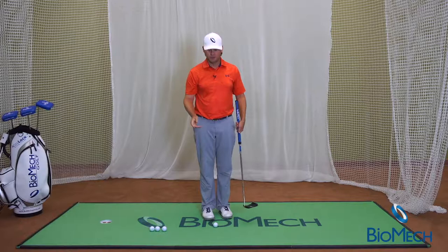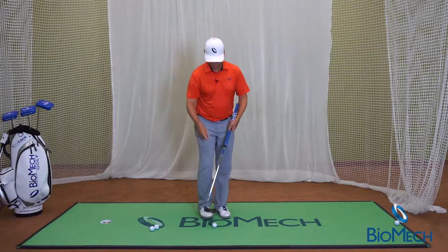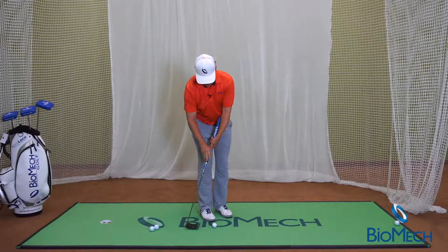We have the conventional way. We also have another method called the claw — you're here against the left forearm, angle is the same.